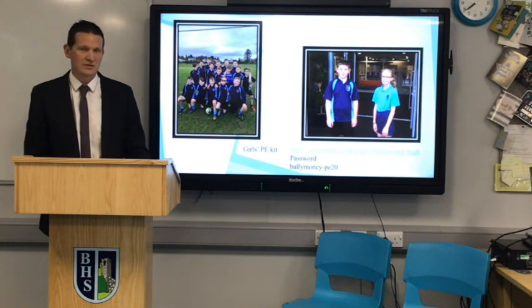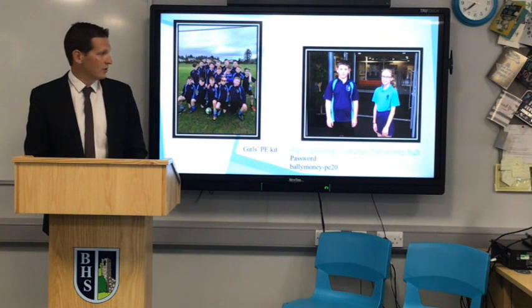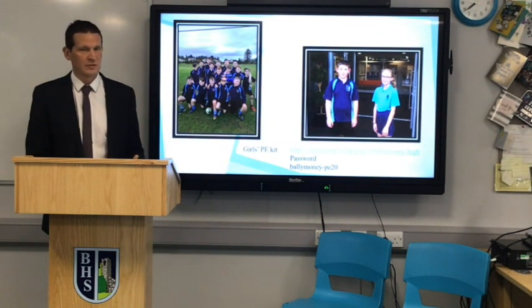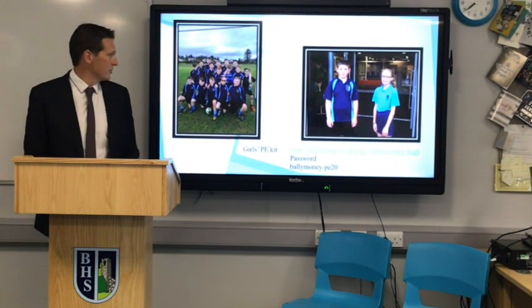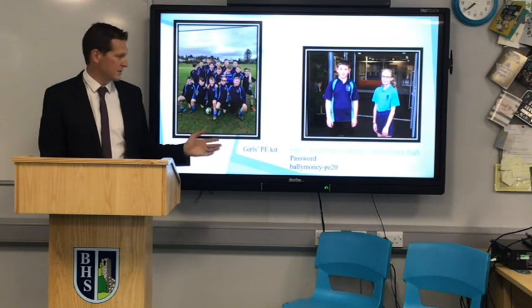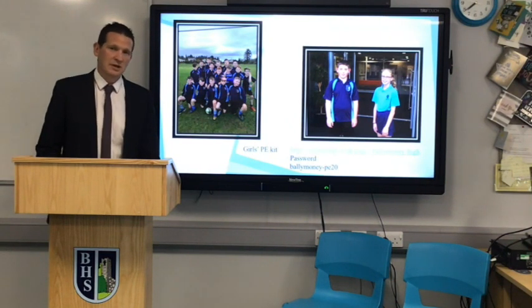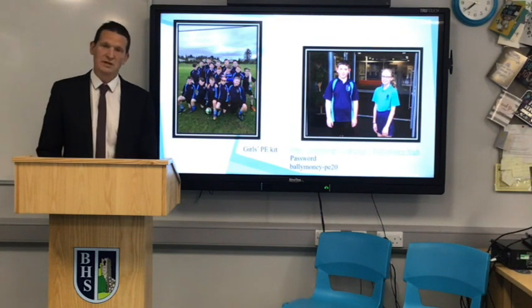Moving on to PE uniform — we're very proud of our sport here and proud when we represent the school in teams. The boys have their blue top for sport, both in school and when representing Ballymoney High School as a team. For the girls, PE uniform is not purchased through the usual shops — they will buy theirs online through stashshop.co.uk and the password is balamonype20, all in lowercase. We'll give you more information about that, so please don't panic about it now.